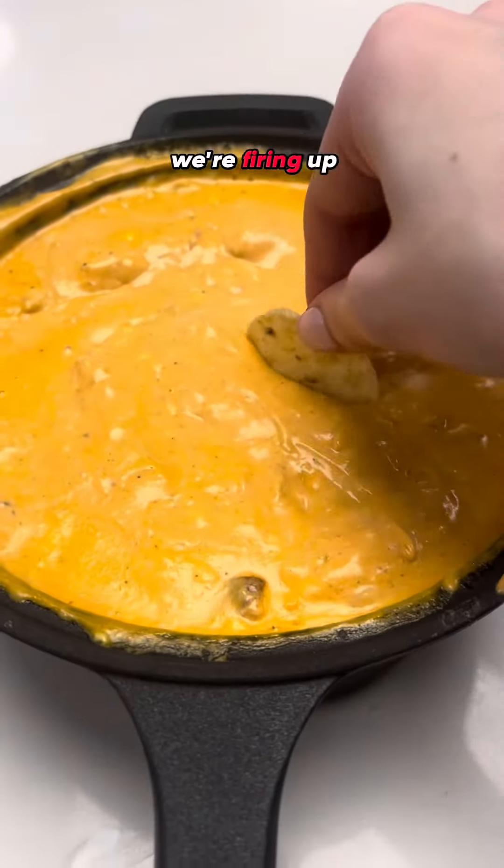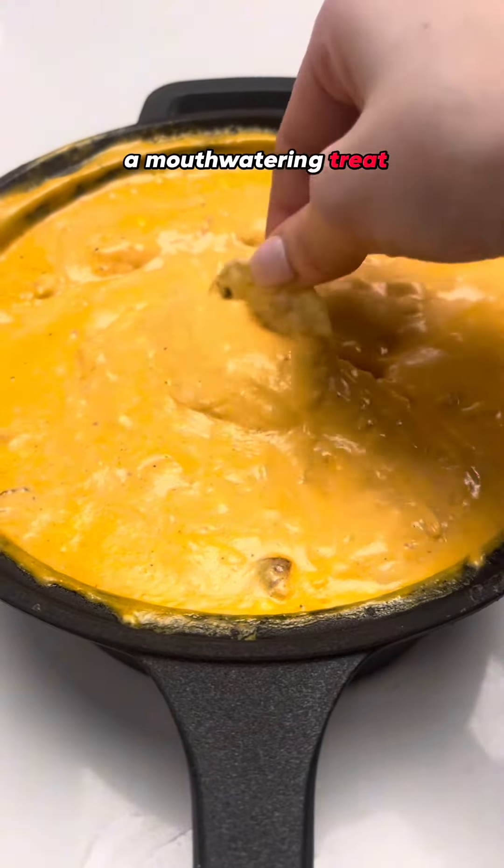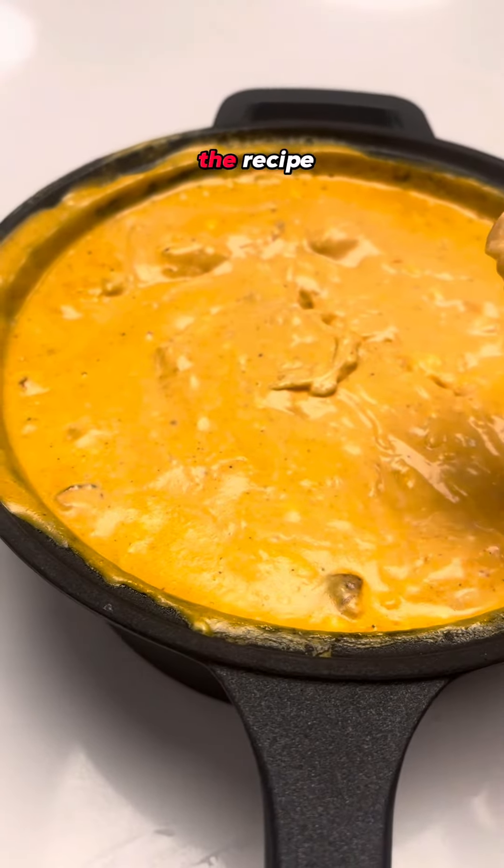Welcome back. Today we're firing up that grill for a mouth-watering treat: grilled buffalo chicken ranch dip. Let's dive into the recipe.